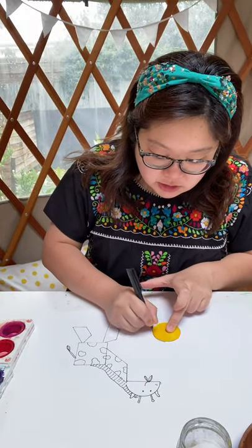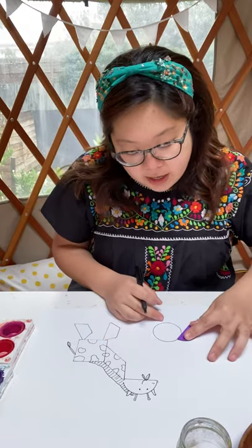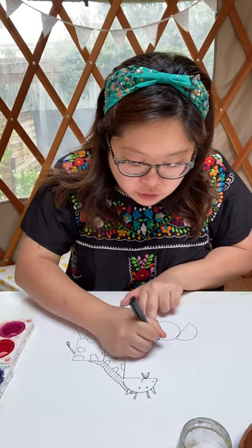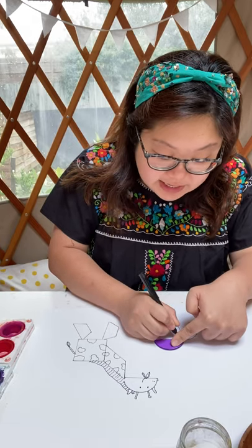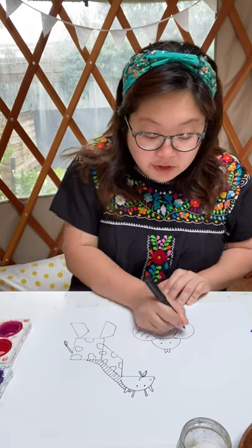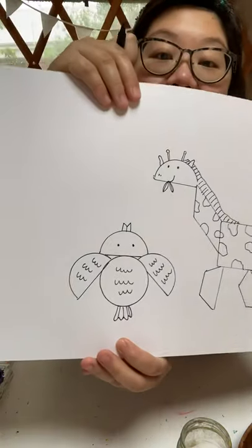My giraffe is done. For the next animal, I thought I'd do a fish, but then I changed my mind — I want to draw a bird instead, a very chubby bird with wings. You don't have to draw all the animals in one line; you can draw them anywhere on the paper. The main idea is to fill up the entire paper with animals. I'm going to use semi-circles and circles. This is a great exercise for young children to think about shapes. I'll draw squiggly lines for feathers on the wings and give my little bird a tail.